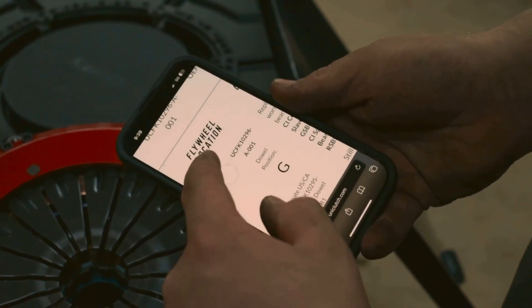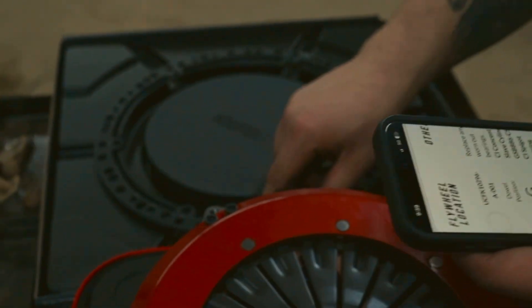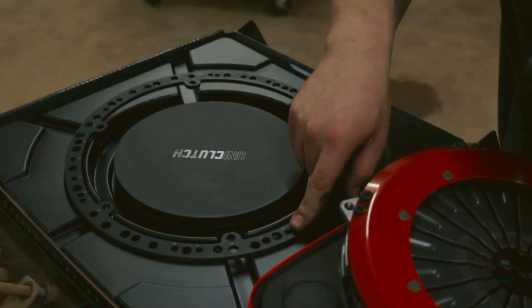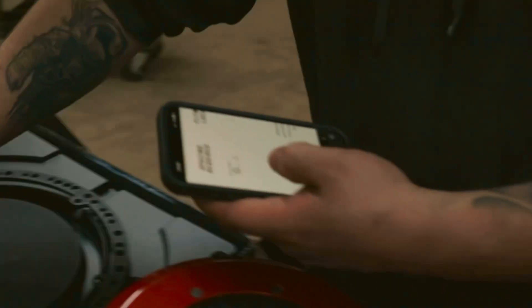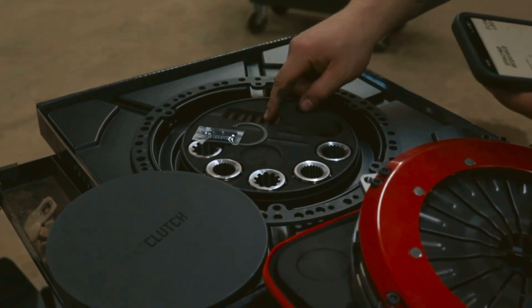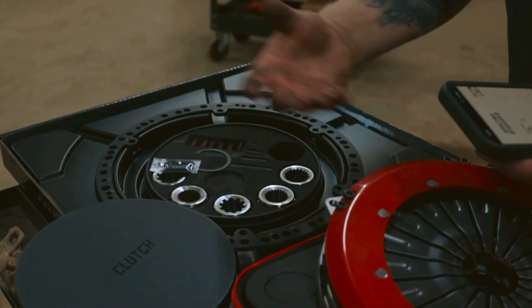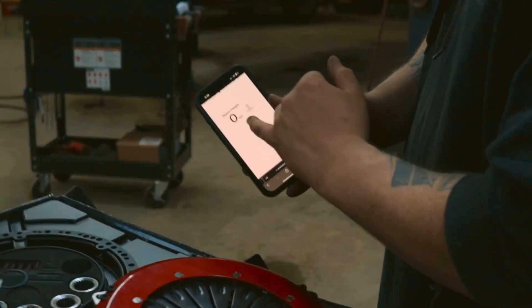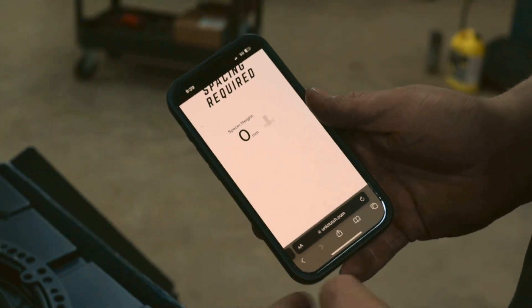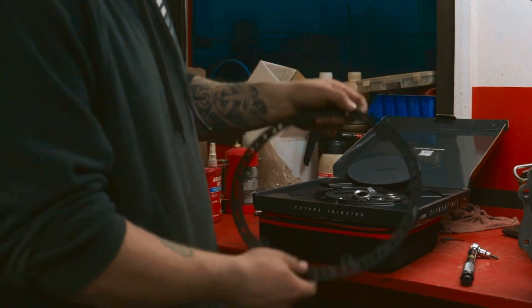It says flywheel location, which refers to the dowels — dowel G. So if we go over to the fitment ring, it's dowel G, which will fit the dowels of the flywheel. Then spacing required: this kit comes with spacers and bolts, and you need to put the proper amount of spacers in to get the spacing right on your OEM or whatever flywheel you have. For our application it's zero millimeters, so no spacers — it just bolts on. Our fitment kit uses G on the dowels.